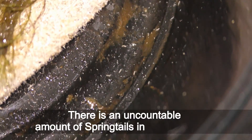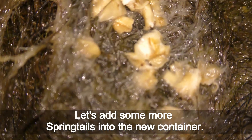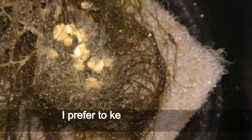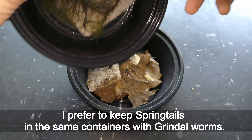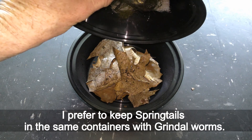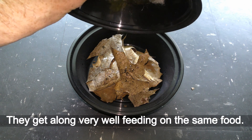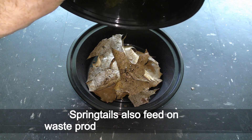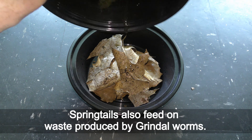There is an uncountable amount of springtails in the old culture. Let's add some more springtails into the new container. I prefer to keep springtails in the same containers with grindel worms — they get along very well feeding on the same food. Springtails also feed on waste produced by grindel worms.